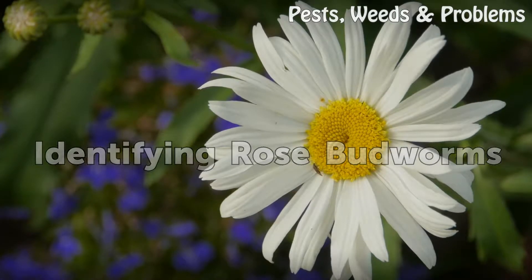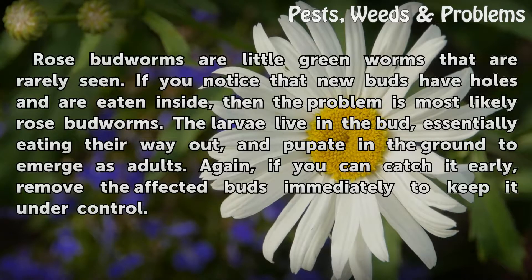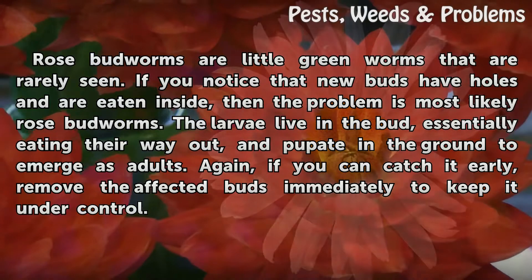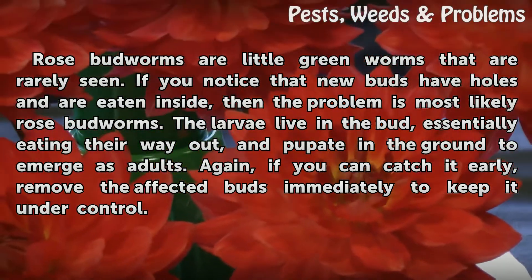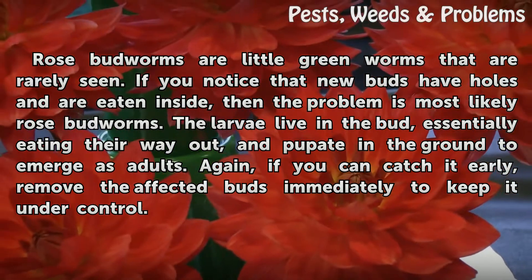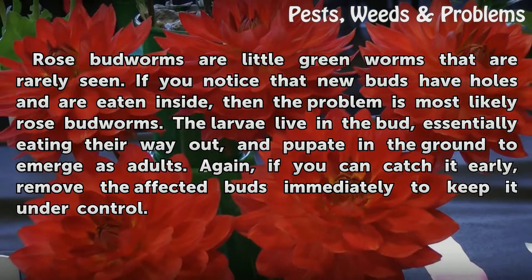Rosebud worms are little green worms that are rarely seen. If you notice that new buds have holes and are eaten inside, then the problem is most likely rosebud worms. The larvae live in the bud, essentially eating their way out, and pupate in the ground to emerge as adults. If you can catch it early, remove the affected buds immediately to keep it under control.